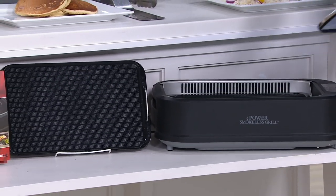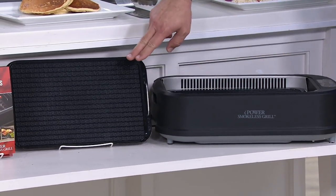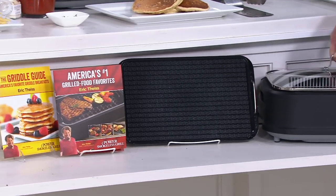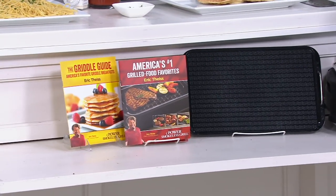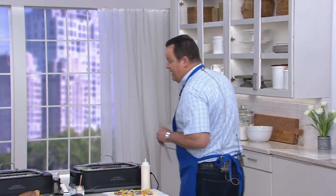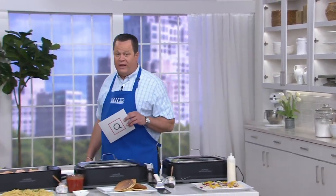It has not only that grill plate inside, but it also has the griddle plate and about 41 recipes to get you started. And again, virtually smokeless — all comes together for you at under $100. About $130 at retail, so you're already saving $30 right off the top.